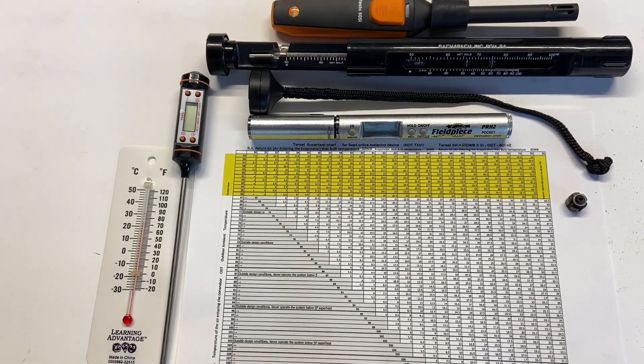This is our target superheat chart. There are some very important things to cover. I designed this particular chart off of the formula rather than memorizing the formula — I built the chart out and kept it on the back of my clipboard for quick reference. Both the formula and the chart are somewhat out of date, because we're going to talk later about an app that will do this for you.